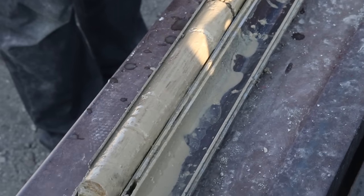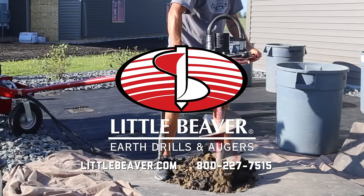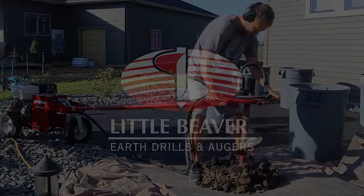Taking soil samples? The optional tripod kit ensures safe and effective drilling. Little Beaver — taking earth drilling where it needs to go. Get digging today.